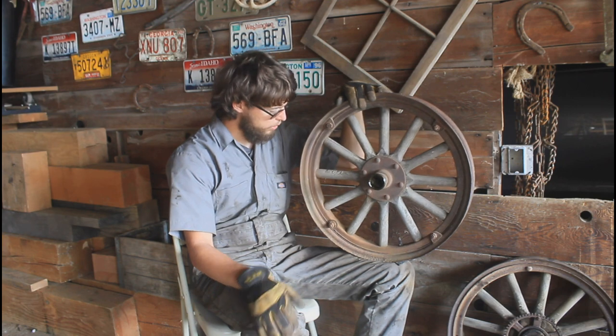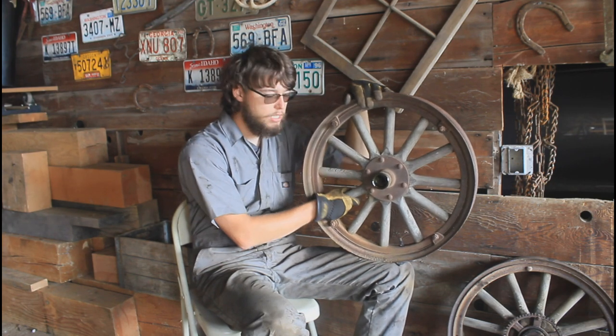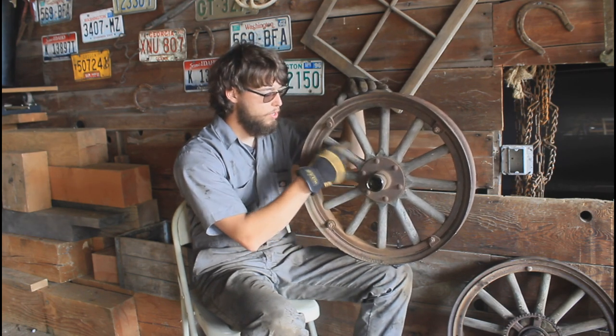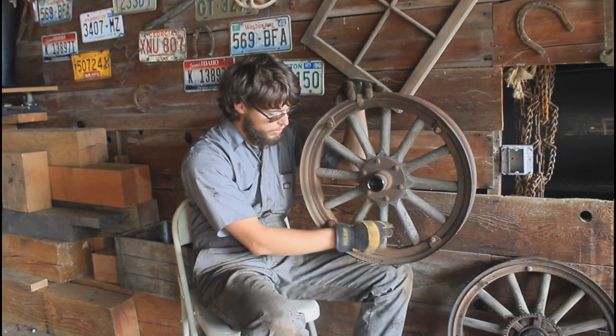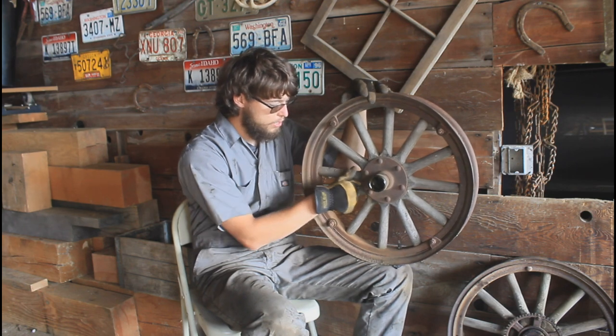This car had wood wheels and I like wood wheels, so we're going to try and fix these. We're going to take a look at them and see what we can do. The spokes are really tight — I can't find any loose spokes — but they're really weathered, cracked up, and obviously very old. So I'm going to have to give them a light sand and see what happens.